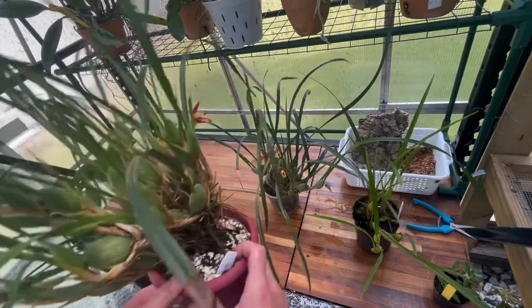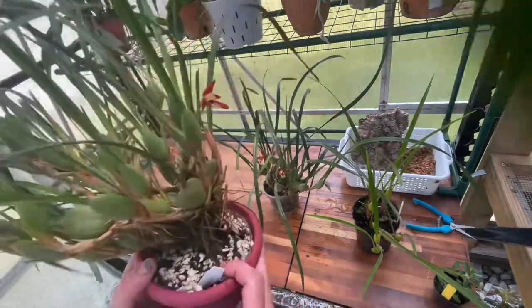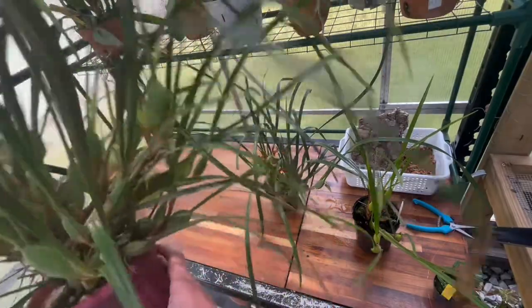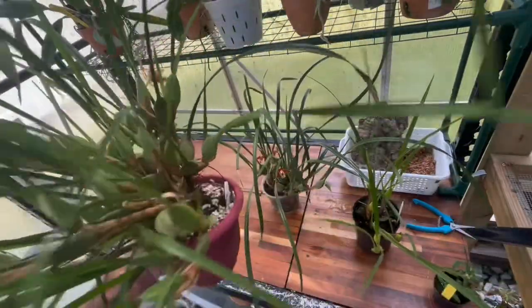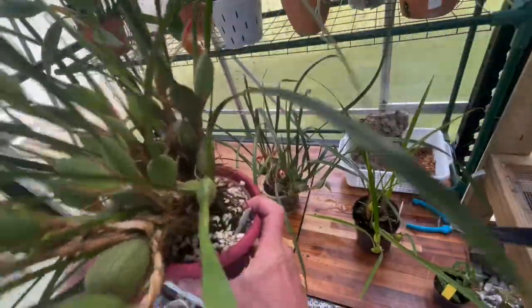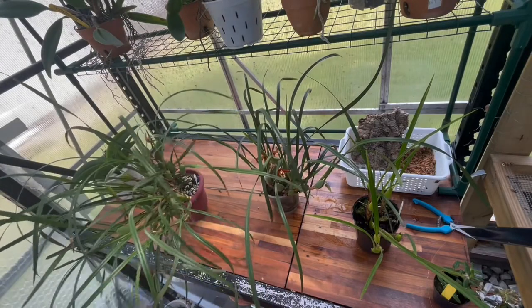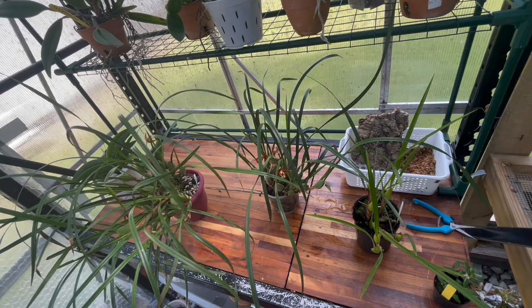I was sitting here about to make this video and I was just looking at how this one is getting heavy on one side — I need to clean it up. I don't know yet how I want to repot that one, but we'll see. Very cool orchids to grow with a nice fragrance — definitely ones I like having in my collection.